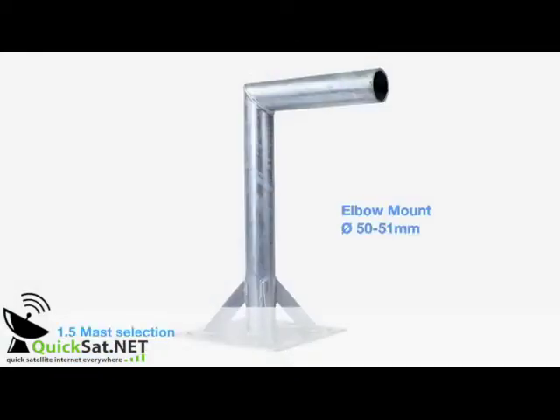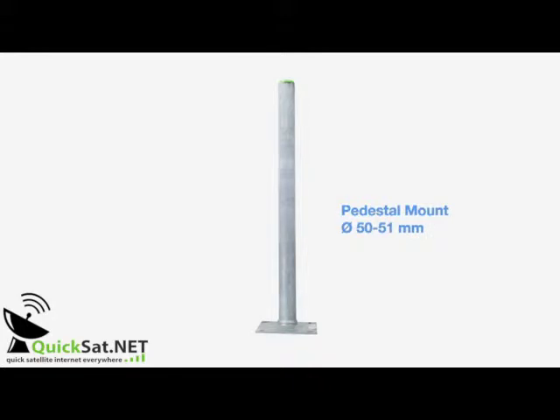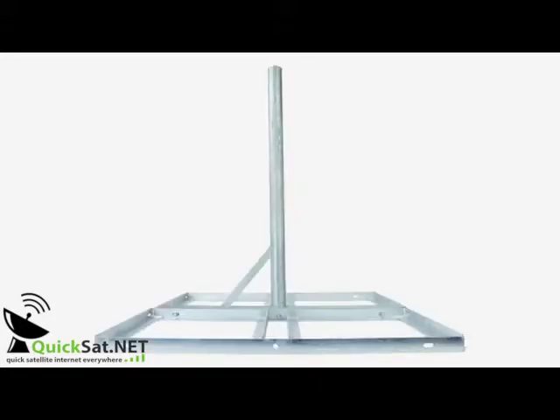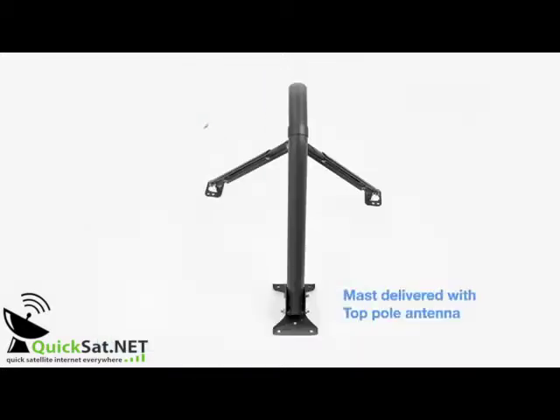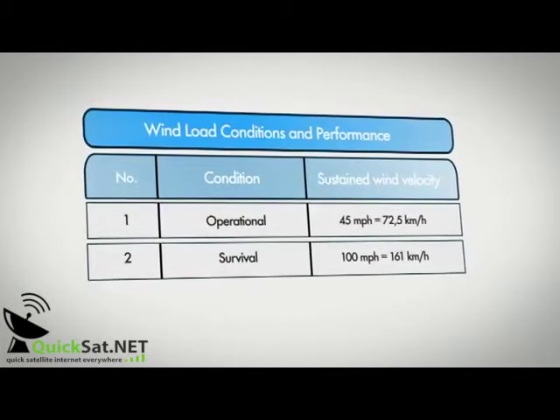The mast must be 50–51mm in diameter. A mast of 47–49mm will not work. Weight loading for non-penetrating mounts should be according to local conditions. This is the mast delivered with the antenna. This table defines the wind loading limits.